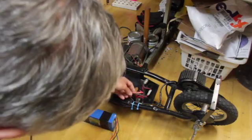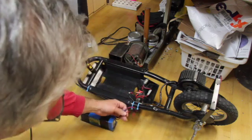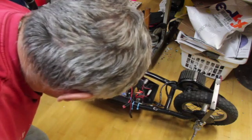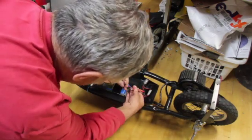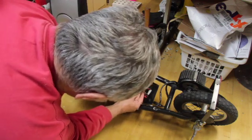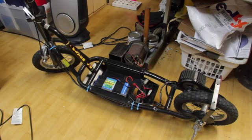We've changed the connector to a Dean's connector to match what's on the battery. So now all we have to do is put the battery inside, plug it in, mount the cover, and then we'll go do some testing with the new battery.